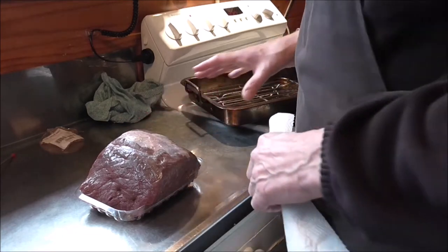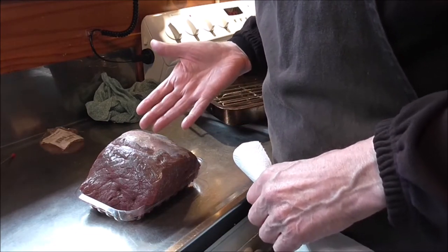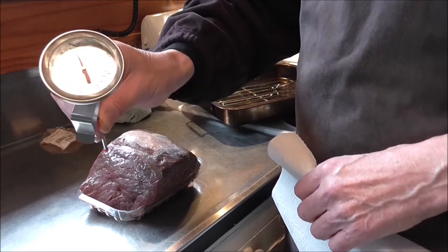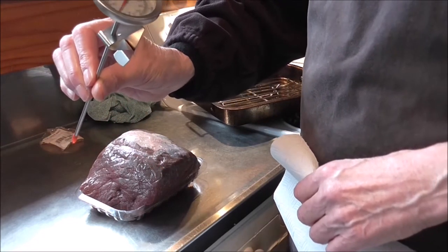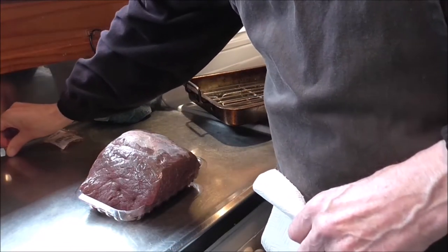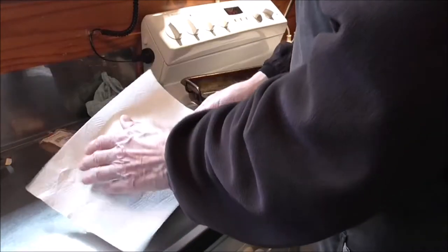While it's resting you can do the vegetables and stuff like that. If you're a bit worried about the internal temperature, you can use a meat thermometer to record the temperature — it should be above 70 degrees if it's cooked. Of course that depends on your taste, because you can have it quite red in the middle.